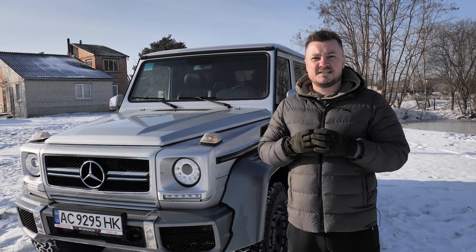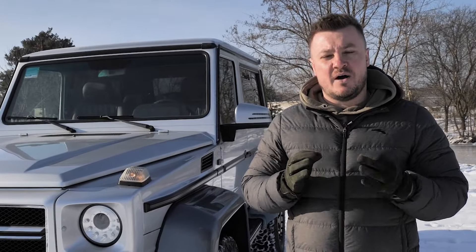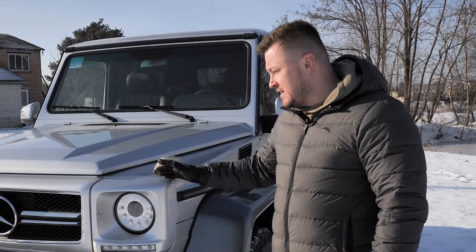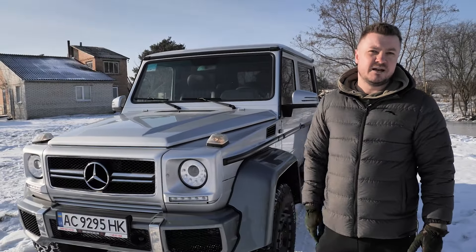Many customers all over the world are looking for older classic vehicles, especially when they're very rare. This is a 3-door G-Wagon, grey, petrol 2.3, 1989 first registration, manual gearbox.